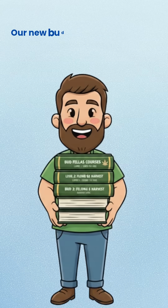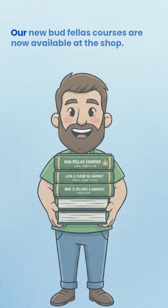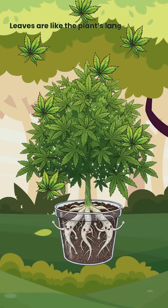Before we jump in, our new Budfellas courses are now available at the shop. If you are serious about learning plant science the right way, have a look below.